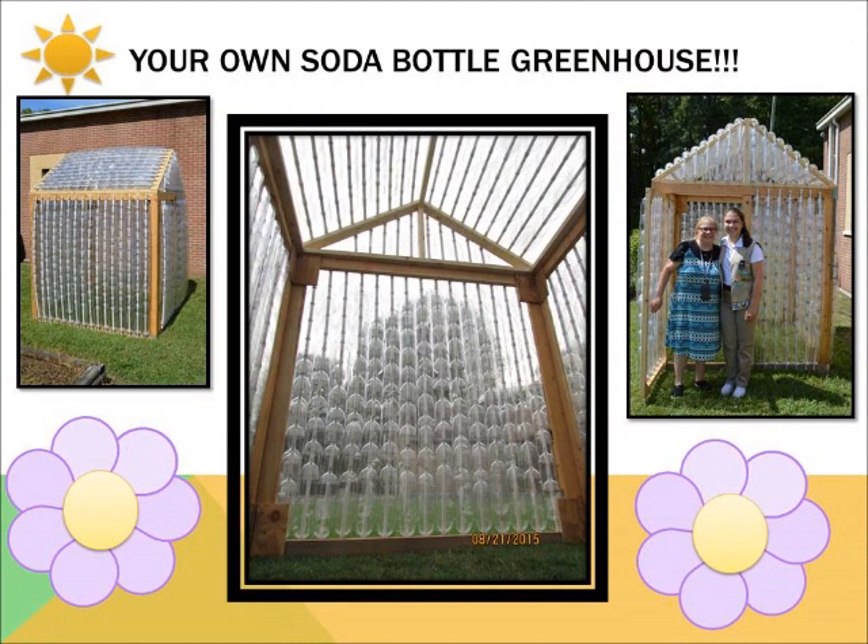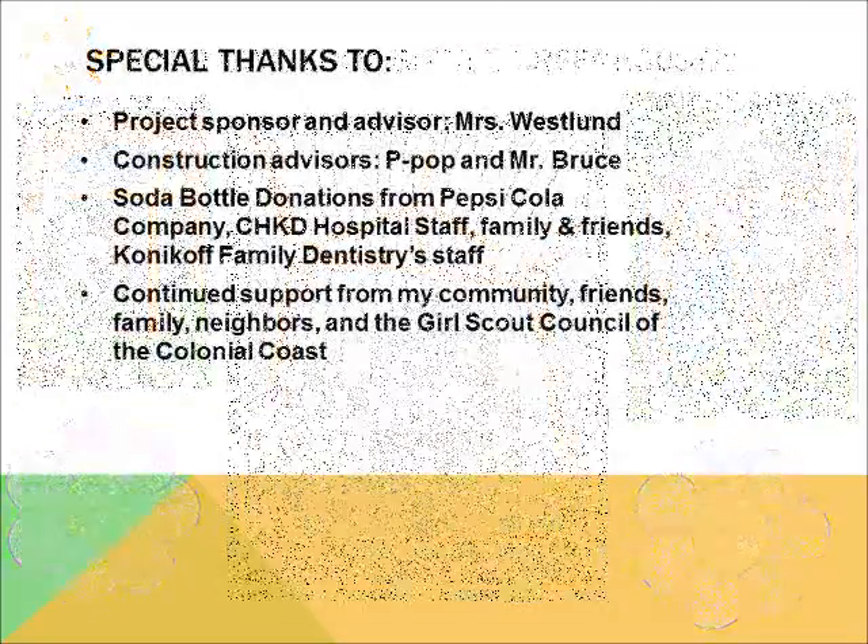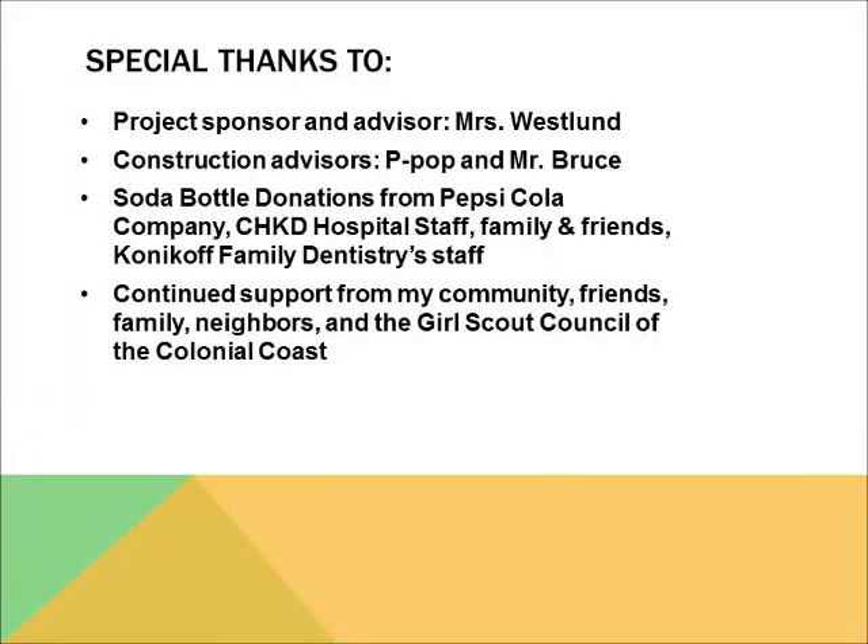I hope you give it a try. I had lots of fun, and you will too. I would like to give thanks to all of my supporters, advisors, and donors from Pepsi, CHKD Hospital, friends and family, and the staff of Konakoff Family Dentistry. Without your continued support for this project, it would have seemed impossible. Thanks again, and thanks for watching. Have a great day!